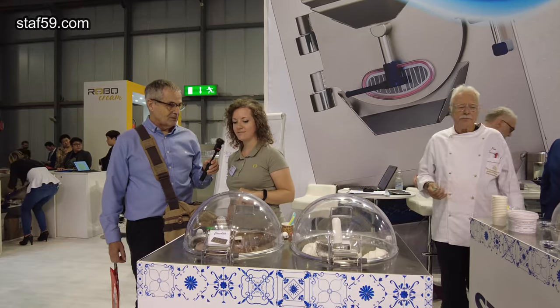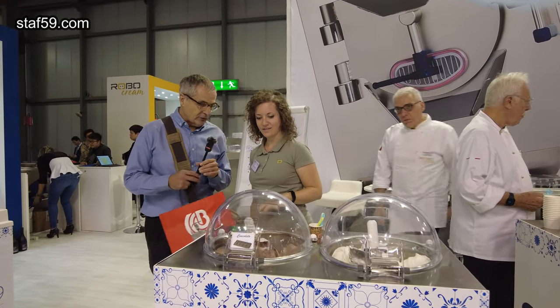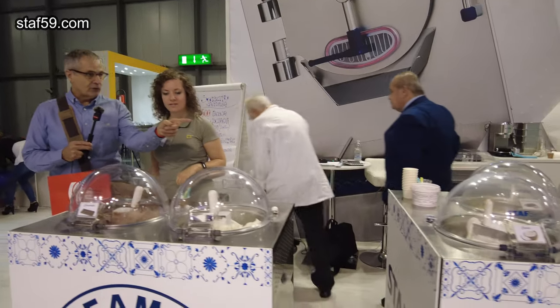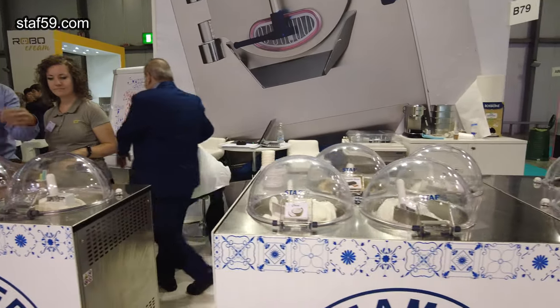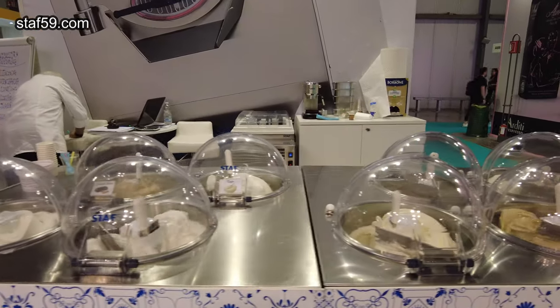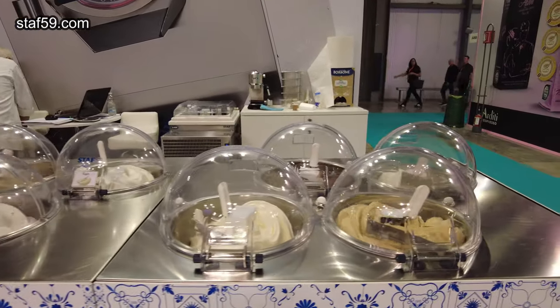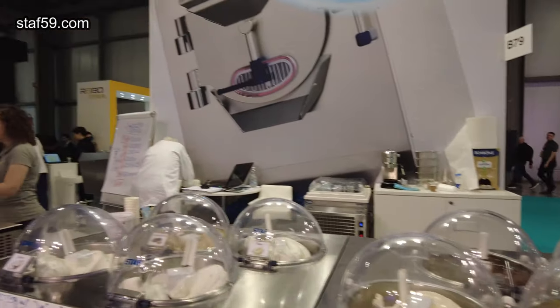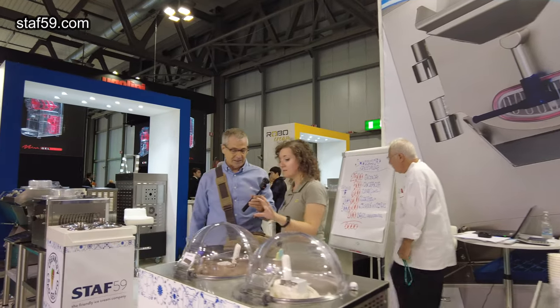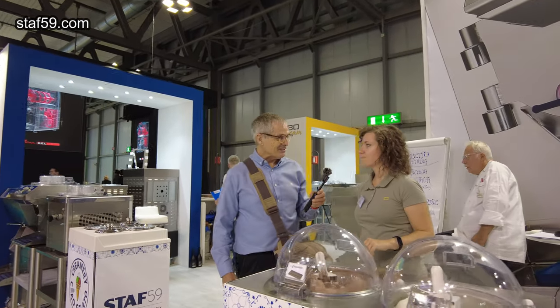That's pretty good. So you have a two-flavor system here, and then over here we have four flavors. Four is the maximum — one, two, and four. The tanks are quite large: six liters volume. That's fantastic.